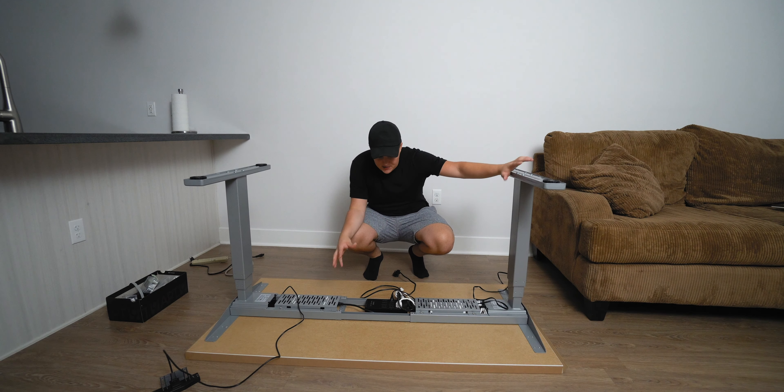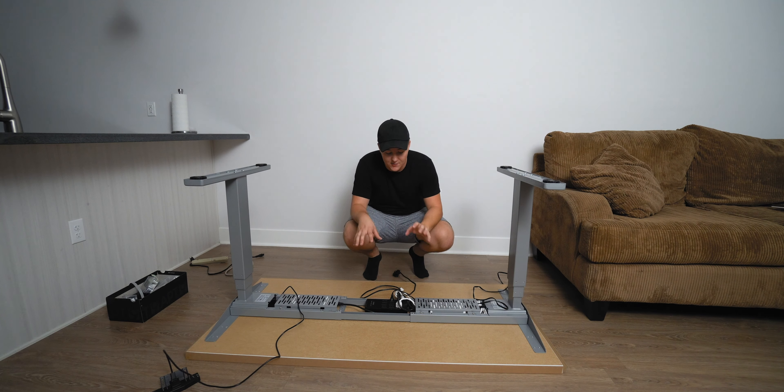Now that we have a solid plan and a pathway for the cables — both for what we already have and for future cables — it's time to flip this thing upright so we can finally see what it's going to look like.